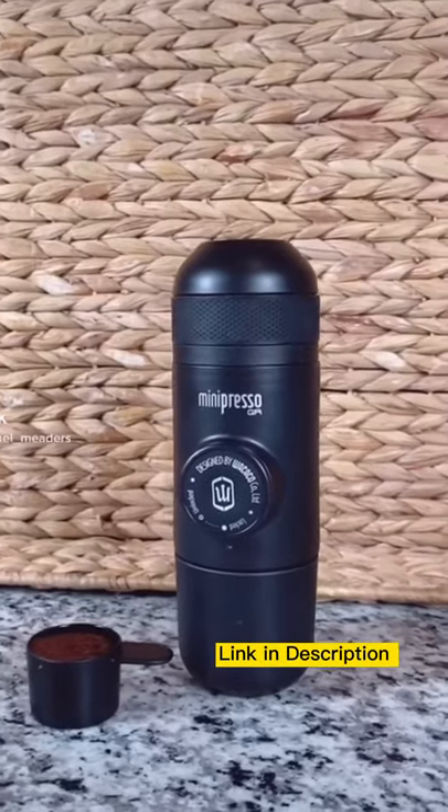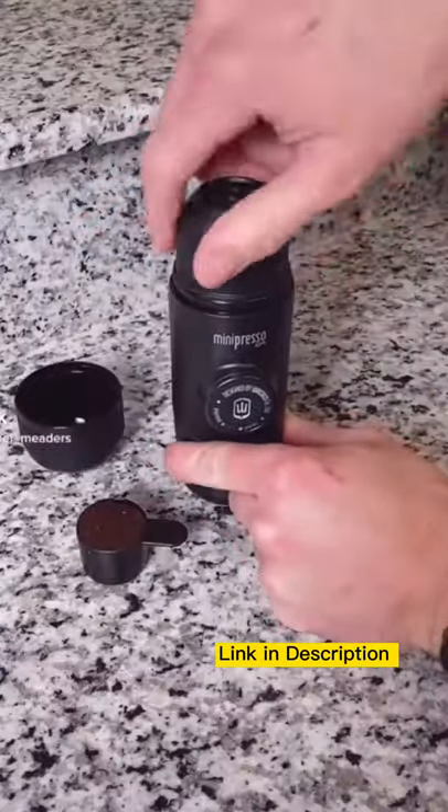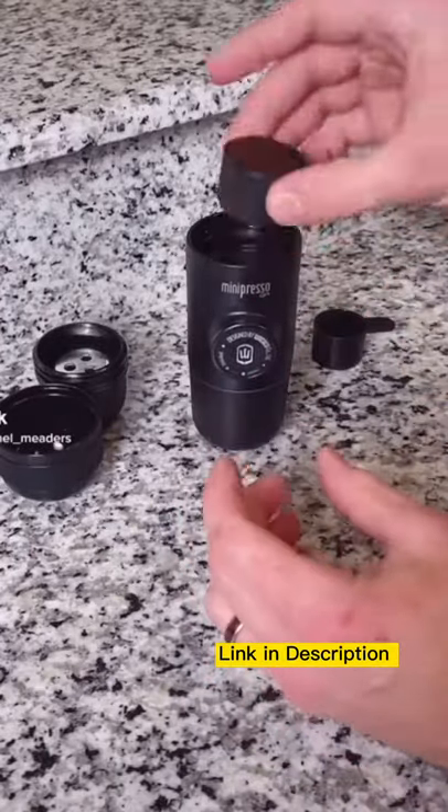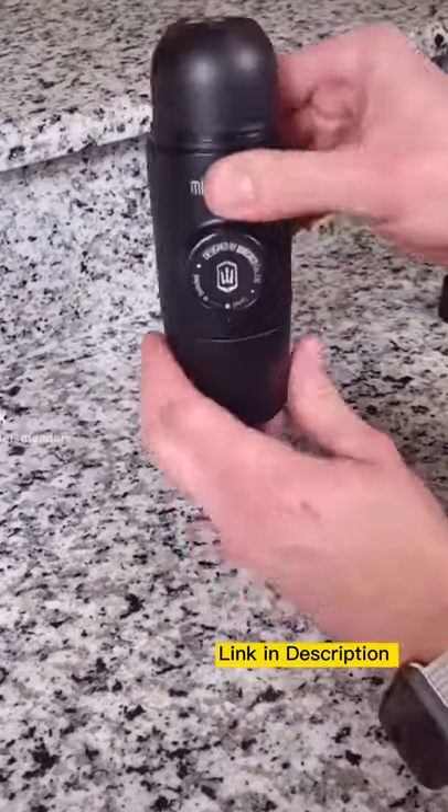This is a portable and mini espresso maker that requires no battery or electricity. It literally takes no time. You put the coffee grounds in the filter and then screw the lid on top. Add hot water to the water tank,